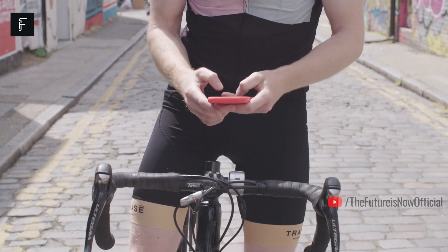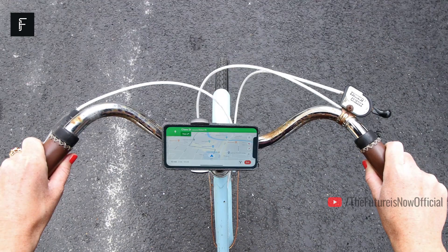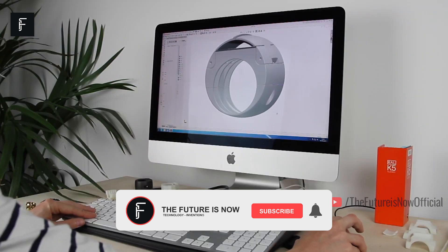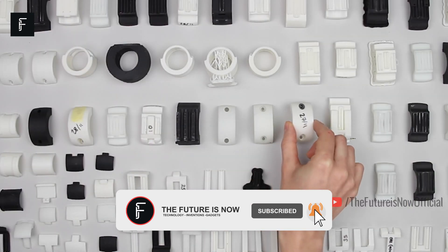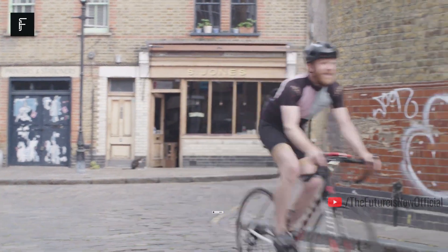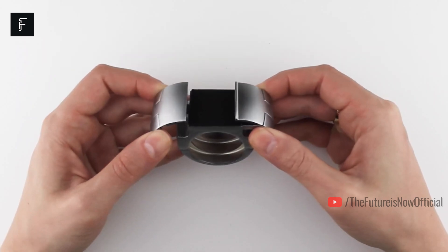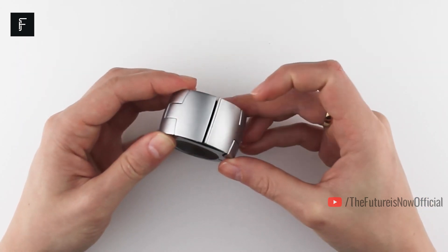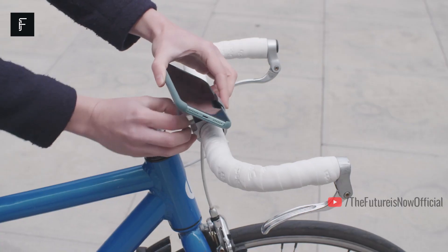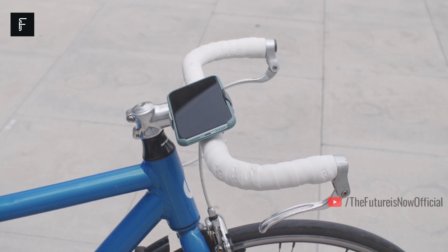Loop Mount is a new product that solves all of these problems, providing a quick, easy and sleek solution to mounting your phone to your bicycle. This device is designed to fit nearly every bicycle on the market and can be infinitely adjusted to suit your needs. This phone mount is collapsible and looks like it belongs on your bike, eliminating the need for large, clunky phone holders. Loop Mount offers a solid metal construction that is built to last for many years.